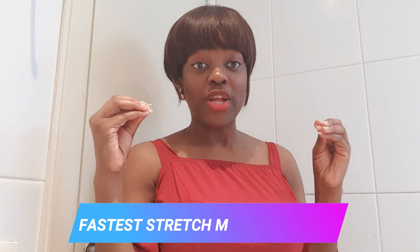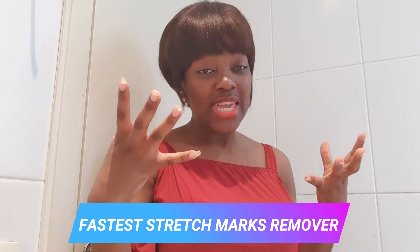Hey guys, welcome back to my channel. It is your girl Mills, and I'm back with another video. Today we're going to be looking at a remedy for your body stretch marks. I've used this and it worked for me.